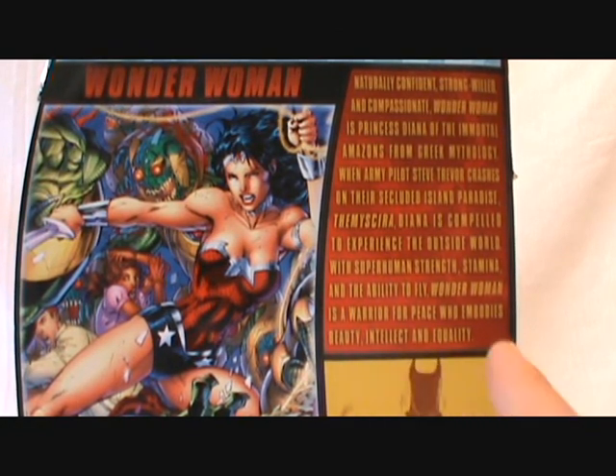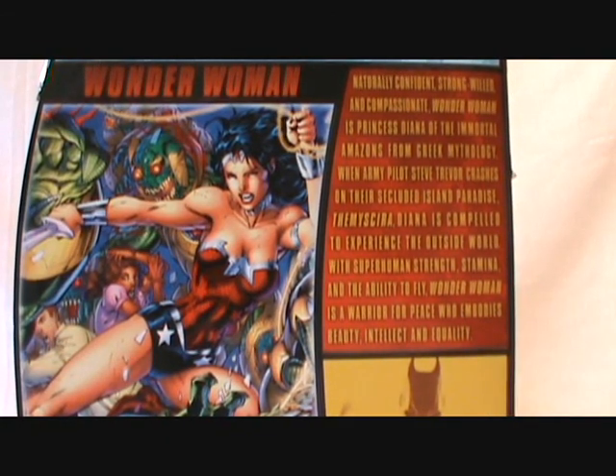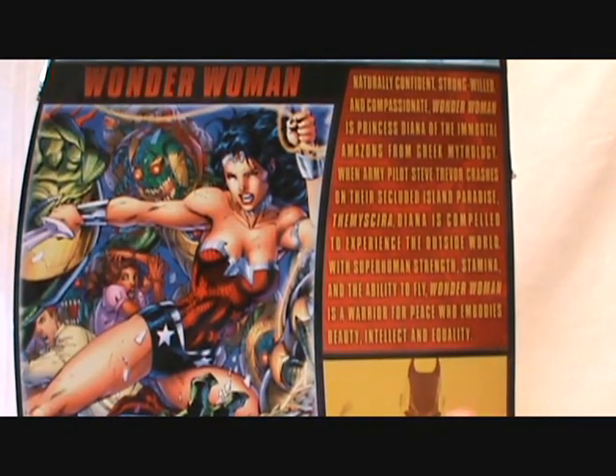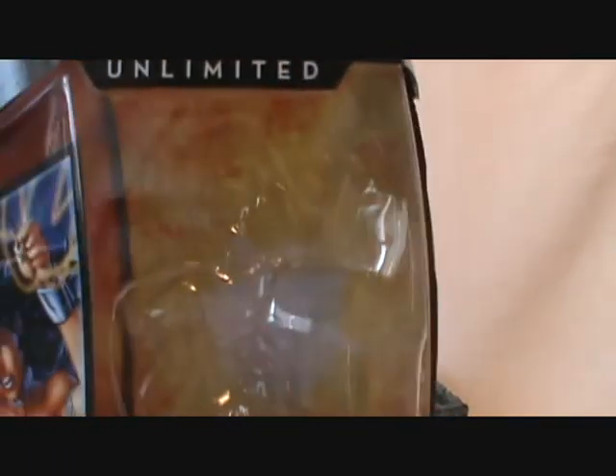I got her this past Saturday. I was really excited to get her out of the package, but we had a completely busy weekend, so it wasn't until midnight Sunday that I actually opened her up. I did take a few photos and put them on my Facebook account, so you can go check her out there along with all her box art.